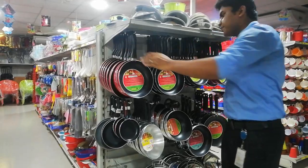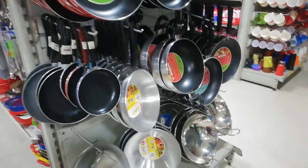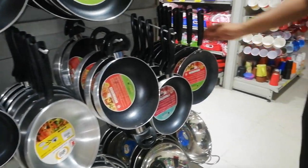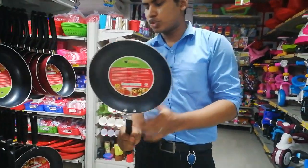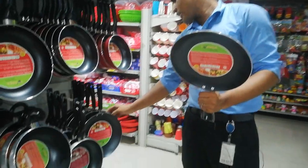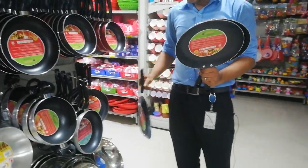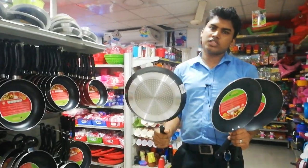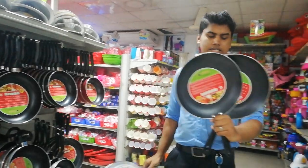Prices available: 690, 890, 790, and 700 to 590 depending on the size and model selected.